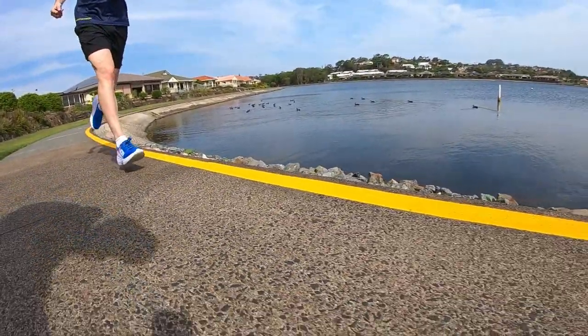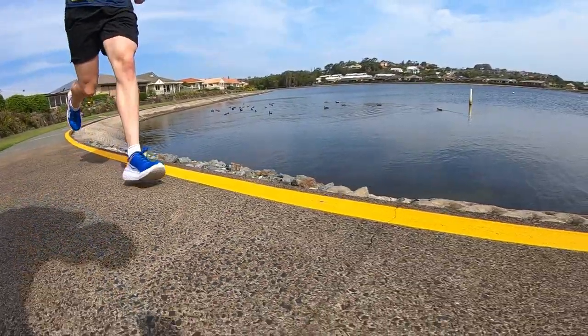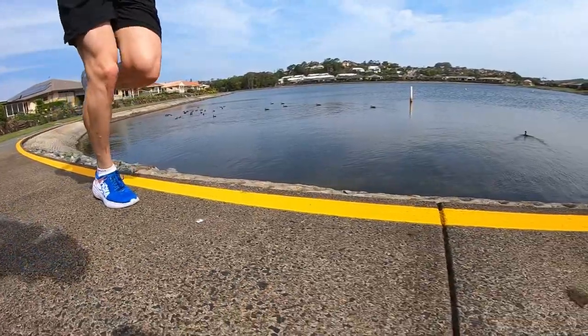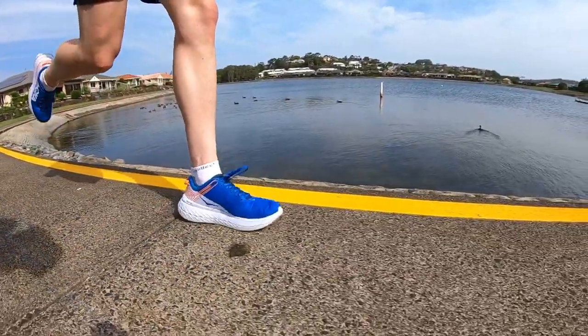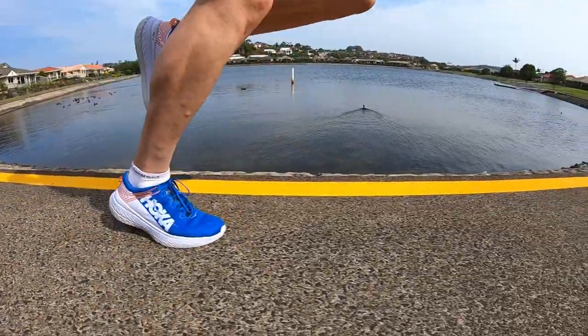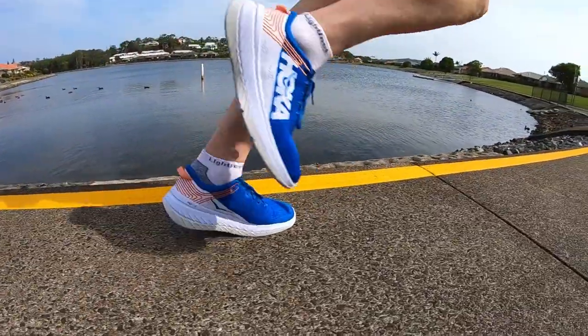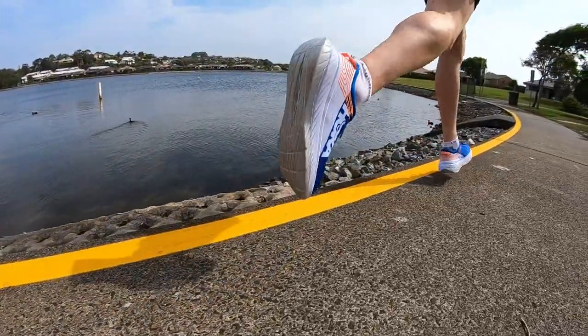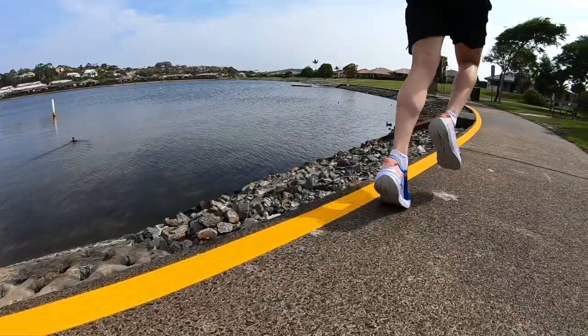I think Hoka have done a really good job for their first iteration of a carbon plated shoe. Well, they have done the Evo Rocket, but this is more of a high mileage shoe, whereas the Evo Rocket is your 5 to 10K or up to half marathon. In those, your calves will just be burning with only that one mil drop. Whereas the Carbon X is made for those half Ironman, full Ironmans, or marathon and half marathon events.